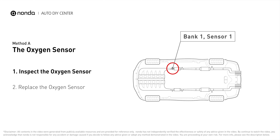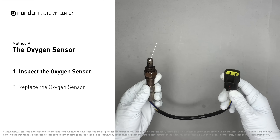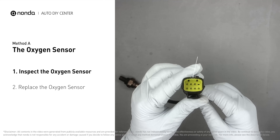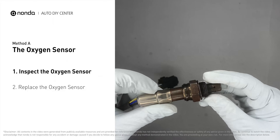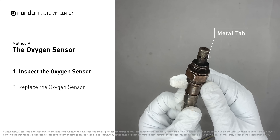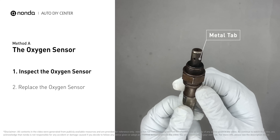Sensor number one is usually the one in the exhaust manifold. Visually check the oxygen sensor's electrical connections, wire harness, and metal tabs for any damages. If damages are found, then replace the oxygen sensor.